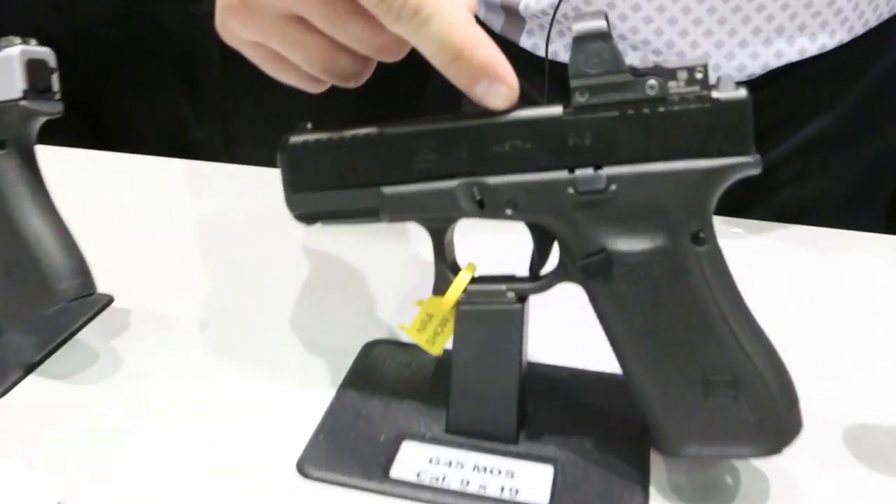It's got all the same features as the previous Glock 45. It's got the full-size frame compact slide, NDLC finish, and the Glock marksman barrel.